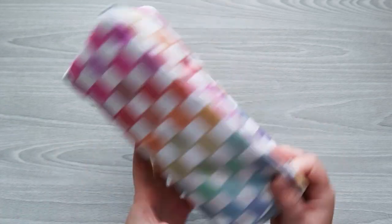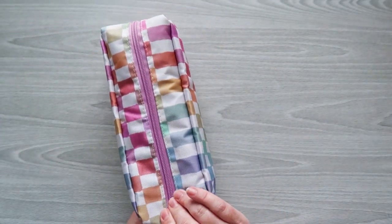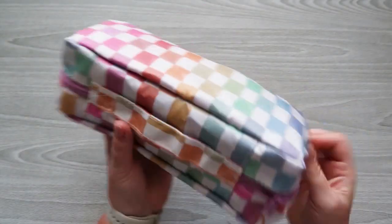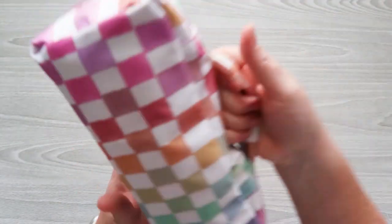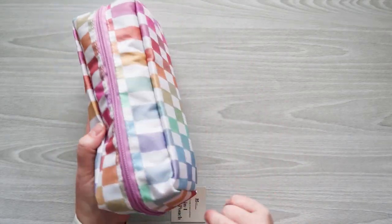I think this is really cool and I love how compact it is — four different pouches inside one. I think this is a really cool purchase. It's also great for kids and students, and it has a little handle on this side too. It's a really cute pattern.